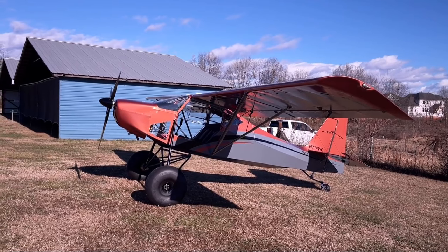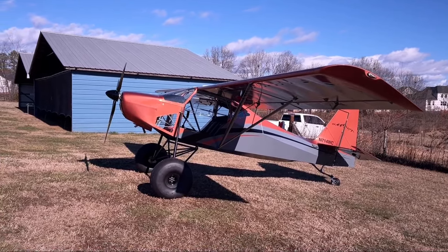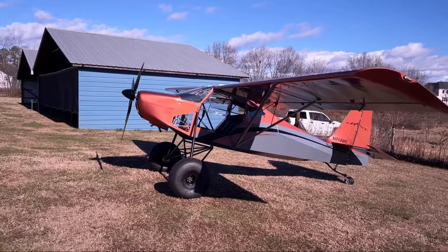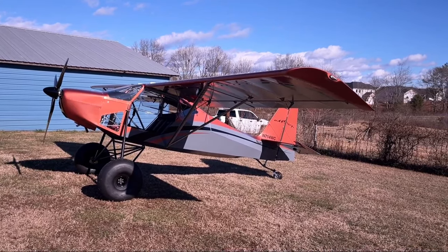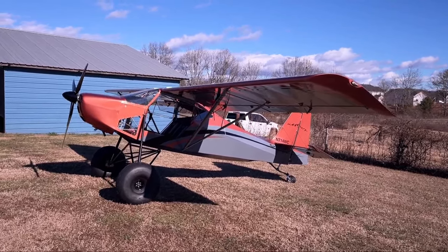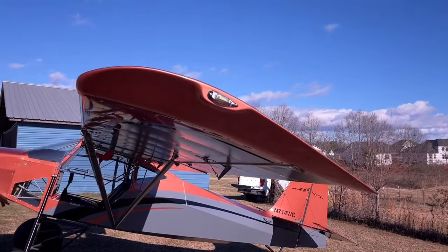It's a Highlander with a Rotax 912 with a big bore kit from Ronnie Smith down in Mississippi. It's got super stall gear and a super stall tail wheel. First thing you might notice is the paint — it's a copper color, turns a little more orange in the sun. It's got a ton of metallic in it. We dubbed this plane 'Penny' because it looks like a copper penny. Moving on — standard Highlander wing with fiberglass tips.